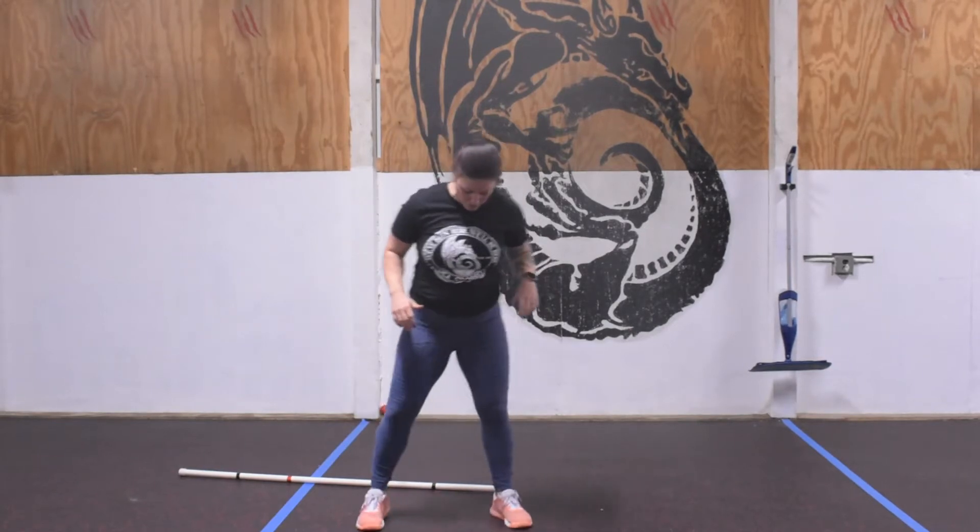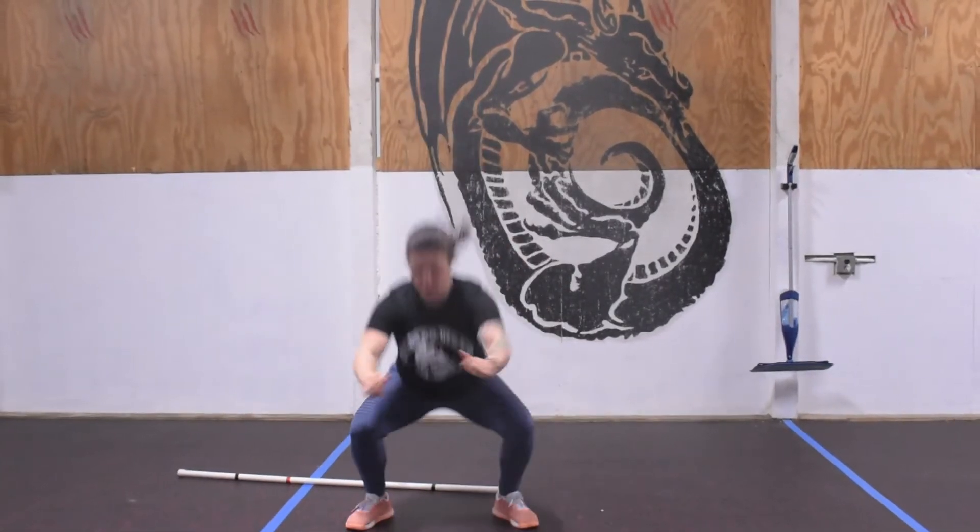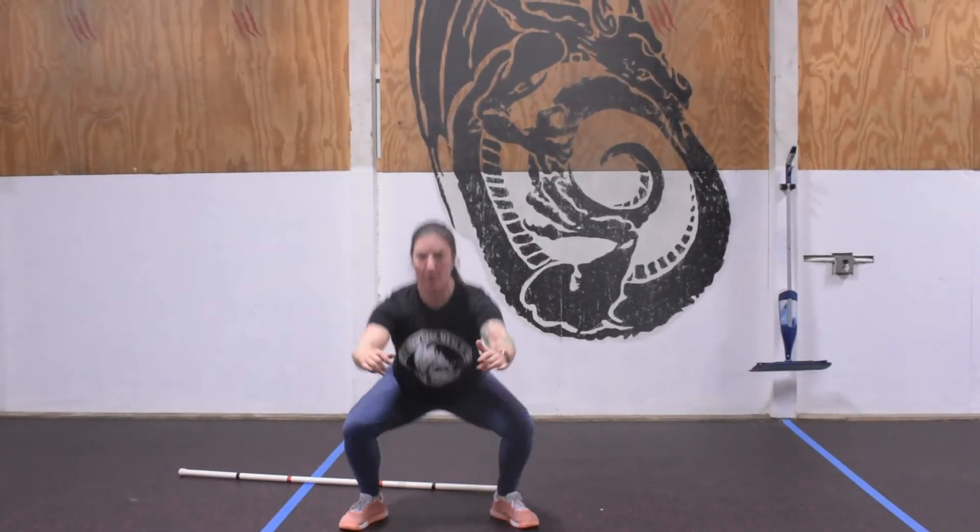From there we're going to go into 30 seconds of a jump squat. If this is too aggressive, totally fine — just take it down to an air squat. With the jump squat we're going to look to have our heels outside of our hips, hip creasing the knee, just a tiny little jump at the top — nothing too aggressive.